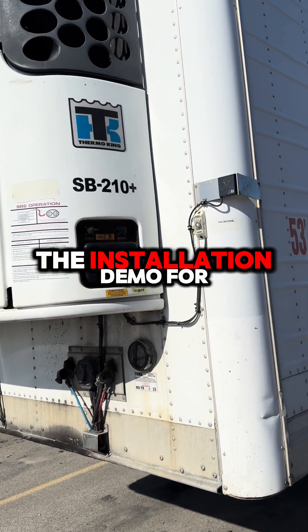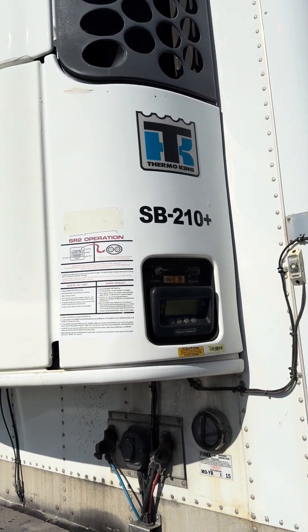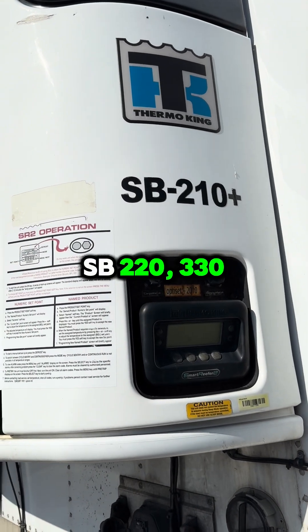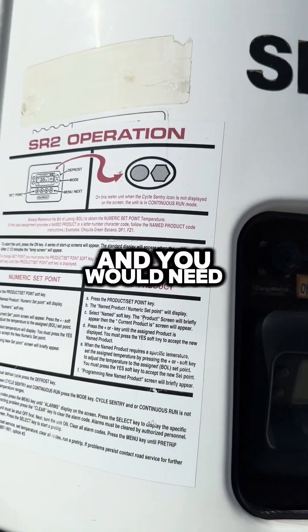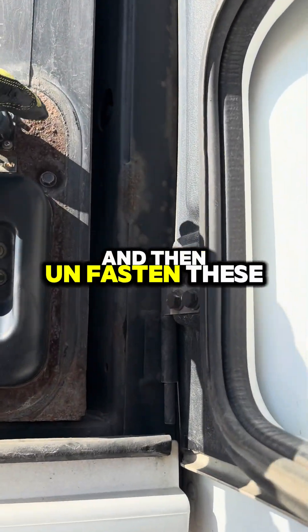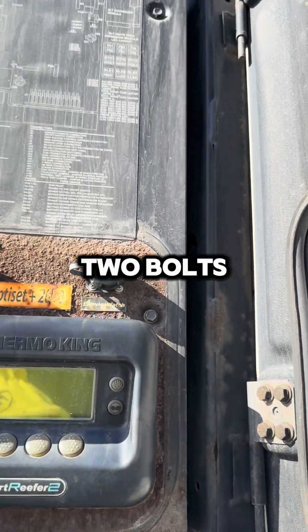We're going to do the installation demo for older Thermal King units such as the SB210. You would need to open the side door and then fasten these two bolts.